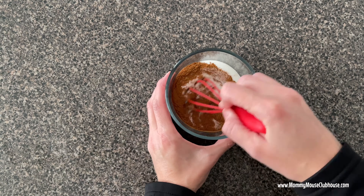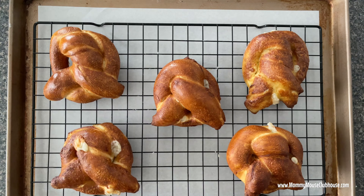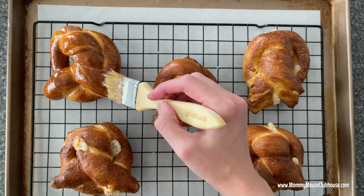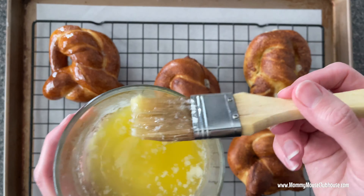For the cinnamon sugar topping, mix the cinnamon and sugar together in a small bowl. Use a pastry brush to brush the tops of the pretzels with melted butter, then use a spoon to sprinkle the cinnamon sugar over the top of the pretzels.